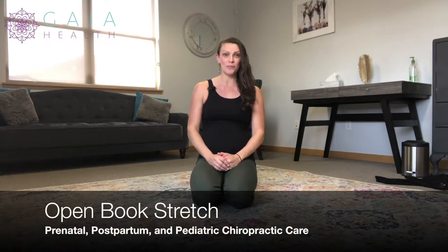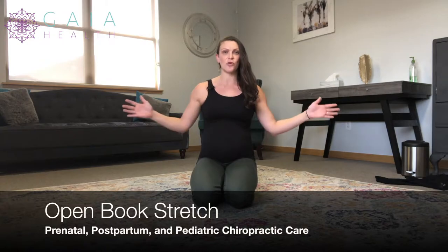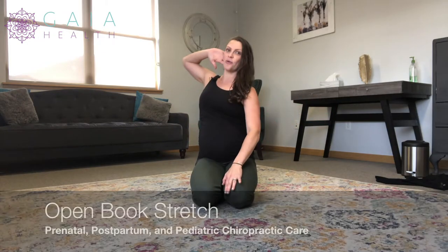We're going to review the open book stretch, and this is to open up that mid-back, especially in rotation. You might have seen the thread the needle movement before to open up in rotation — this is another movement to open up that thoracic spine rotation. Cat-cow is one to open up that flexion extension.